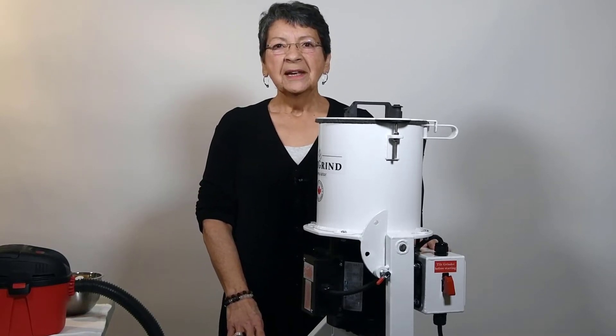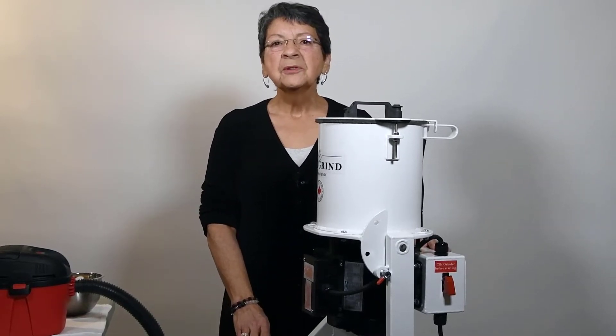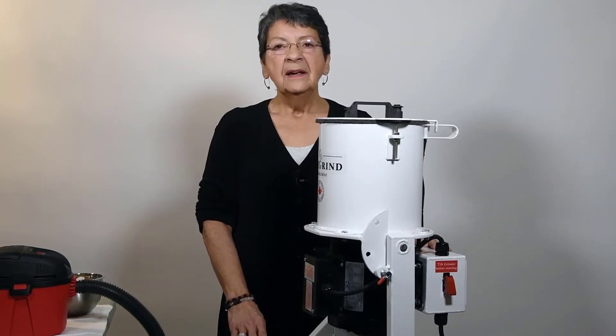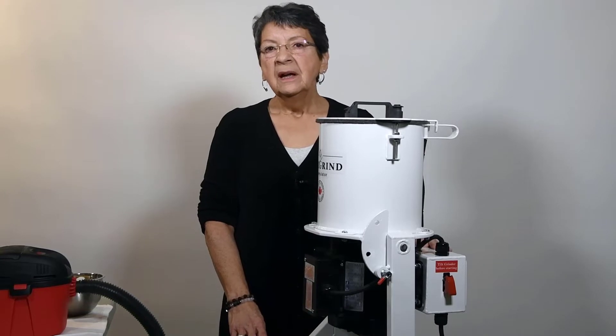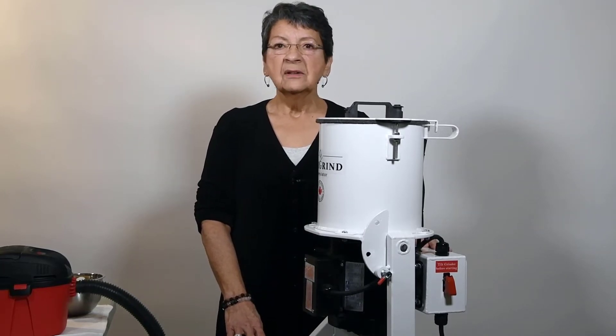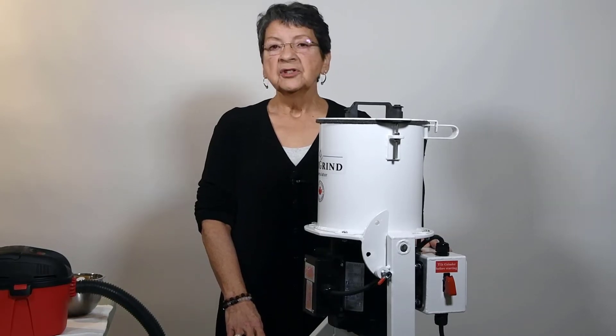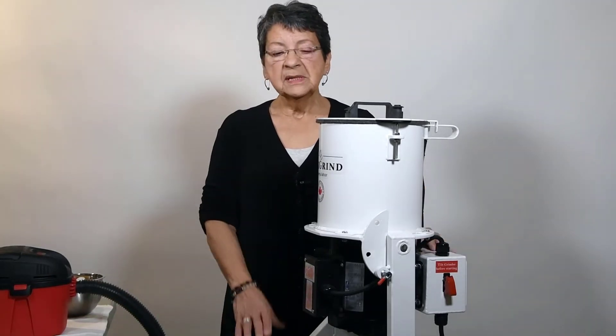We introduced the Tilgron Cremulator earlier this year and I'm happy to report that we're now in many locations in North America, Europe, and even in a human funeral home. Our customers have been fantastic — they've provided us a lot of valuable feedback and we've incorporated a lot of the changes that were provided to us by our customers.